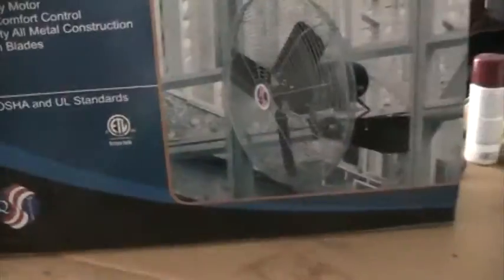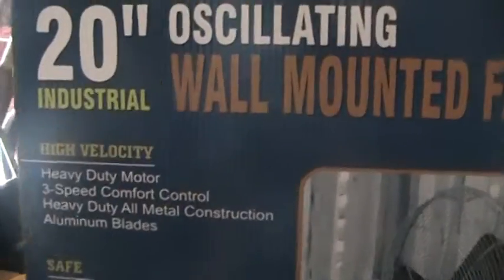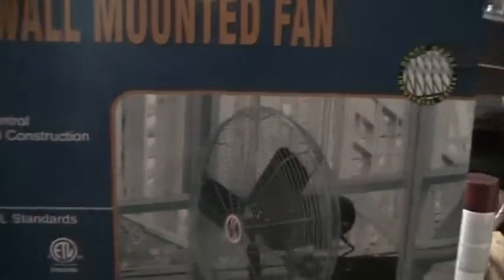Hey everybody. Yesterday I went shopping at Northern Tool. I bought a new shop fan for out here. This is the fan I used to have — it's annoying because it vibrates like crazy.